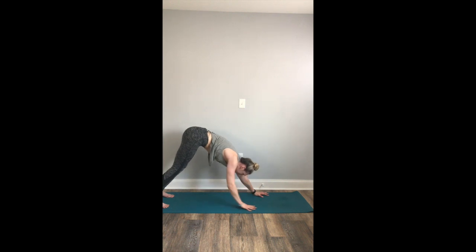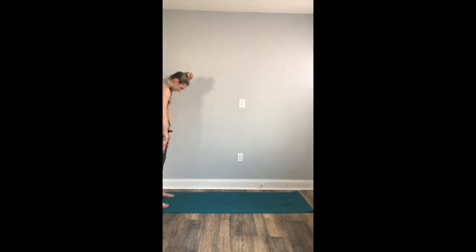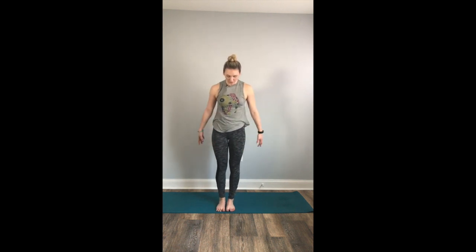From here, slowly begin to walk your hands towards your feet and slowly roll up, nice and slow, one long vertebra at a time, until you rise all the way up to stand. From here, we're going to take a balancing pose — we're going to move into eagle pose. Bring the big toes to touch, nice and tall to stand. Inhale like we're sitting down into a chair pose.